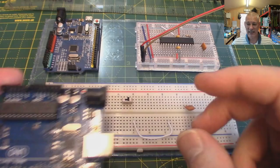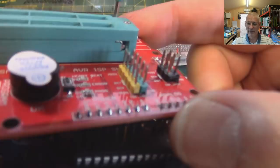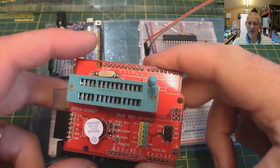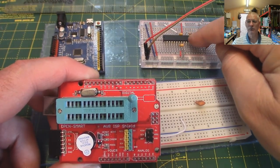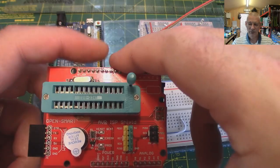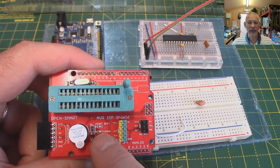That approach was a little bit string-and-chewing-gum - there were cables running backwards and forwards, about four in total, and from a beginner's viewpoint it could look a little off-putting. So what we're going to do is dispense with that and use this instead: a shield that just plugs in over the top of the Arduino. It makes it so much easier and neater, and the program that uploads the bootloader into the chip is a bit more sophisticated.